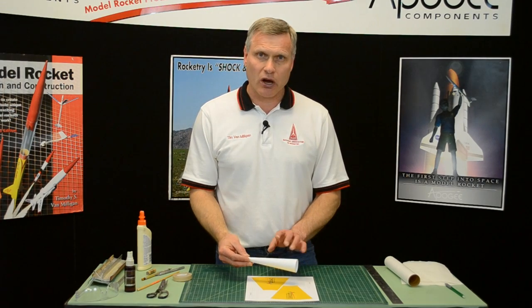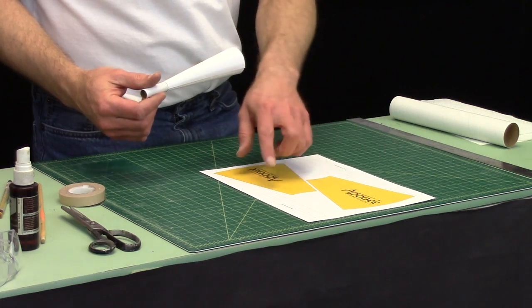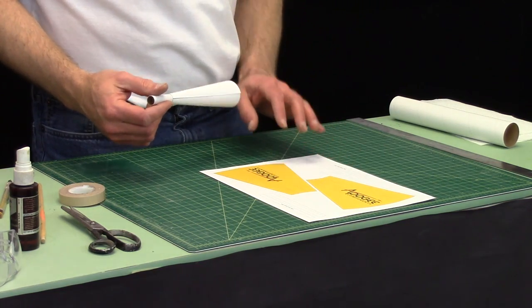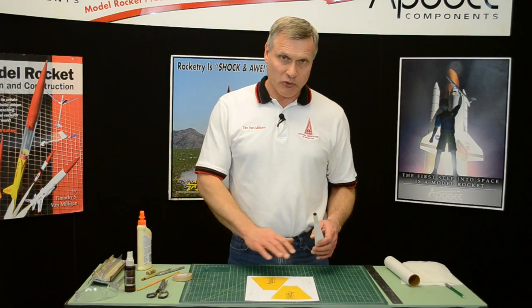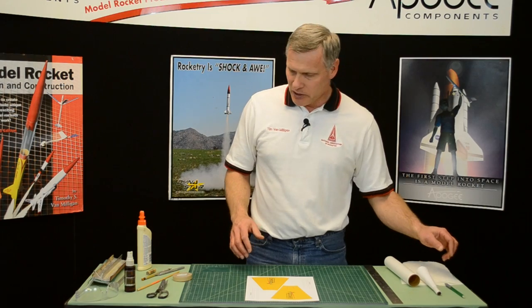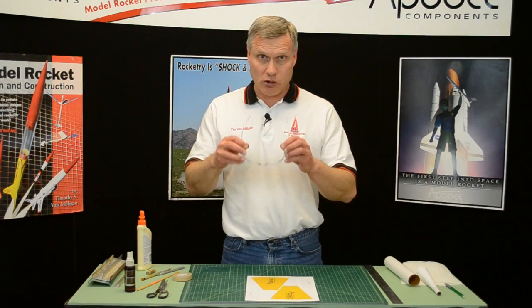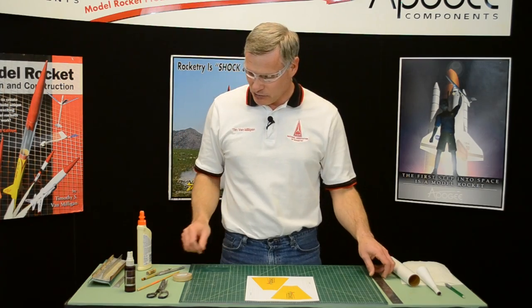Making this cone is the hardest part of the whole rocket. If you look at the pattern sheet with the transitions, I've got two of them here, just in case you mess up one — you have an extra one to play with. If it wasn't for this transition, this would be a really easy rocket to make, but the transition is hard. Even I think it's hard. I hate doing them, but you have to — it's a necessary evil.